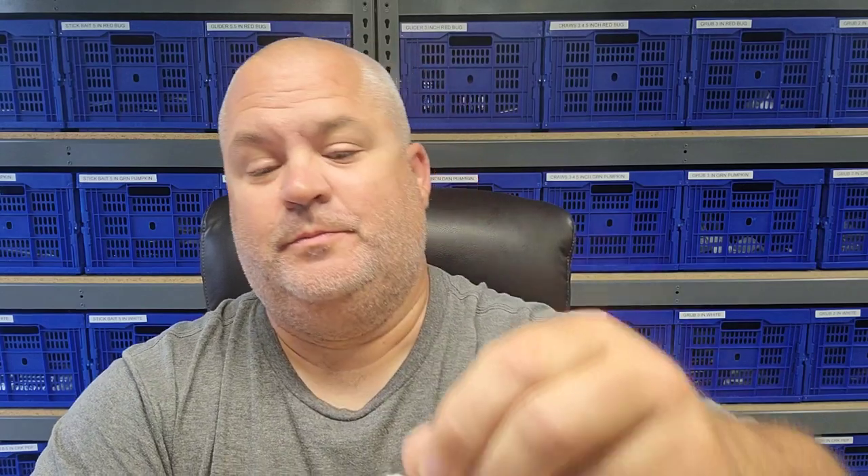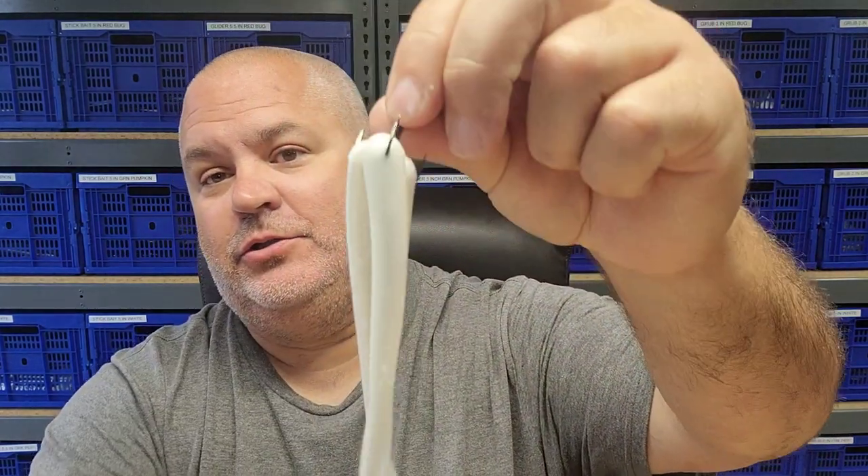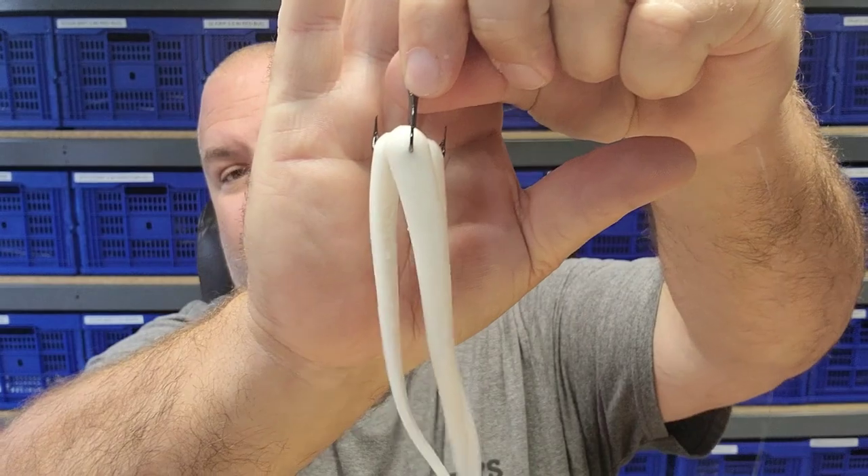I thought that was pretty cool. You got your drop shot with a treble hook with the J-Bros 5.5 inch gliders. You can do this with a 3 inch glider also.